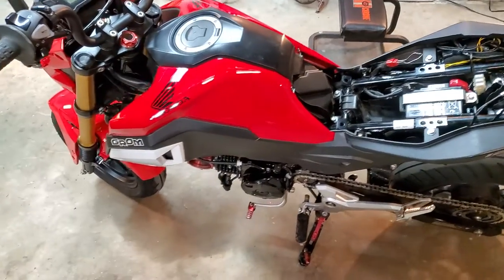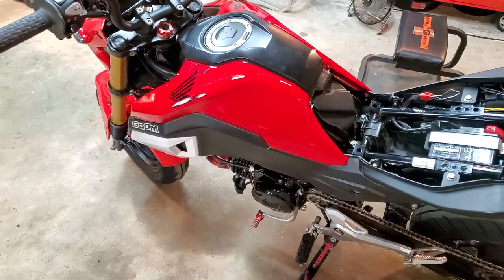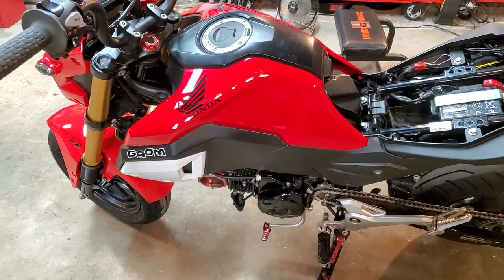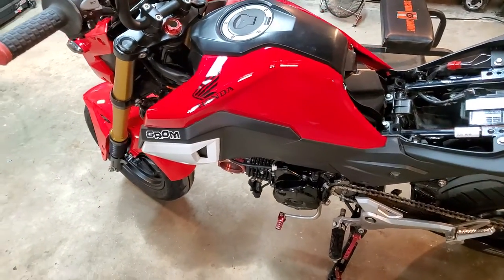What's up guys, Dave here. If you're interested in resetting the throttle position sensor on your bike — this is a 2020 Honda Grom — but it may apply to many other models, including the Honda Monkey.